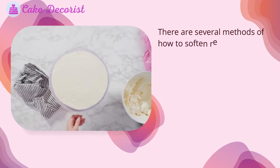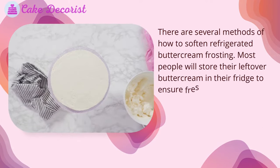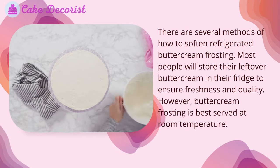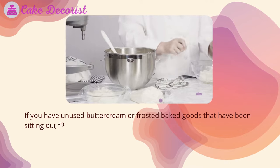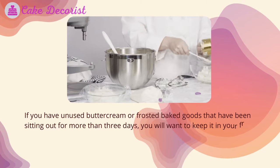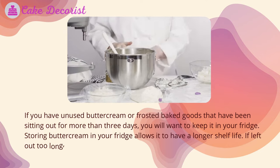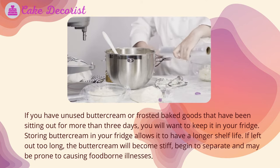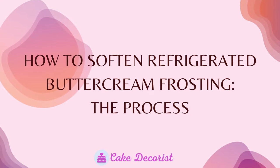There are several methods of how to soften refrigerated buttercream frosting. Most people will store their leftover buttercream in the fridge to ensure freshness and quality. However, buttercream frosting is best served at room temperature. If you haven't used buttercream or frosted baked goods that have been sitting out for more than three days, you will want to keep it in your fridge. Storing buttercream in the fridge gives it a longer shelf life — if left out too long, it will become stiff, begin to separate, and may cause foodborne illnesses.